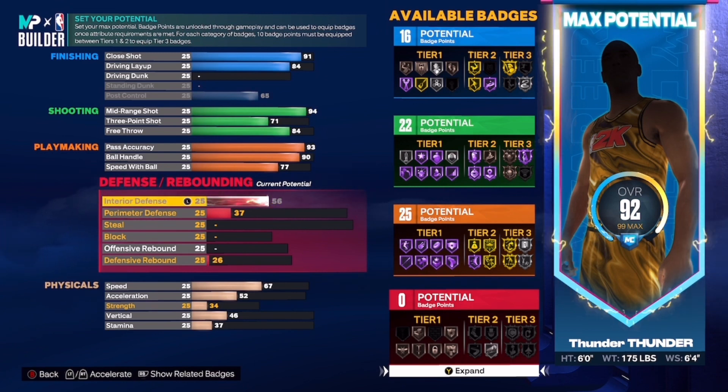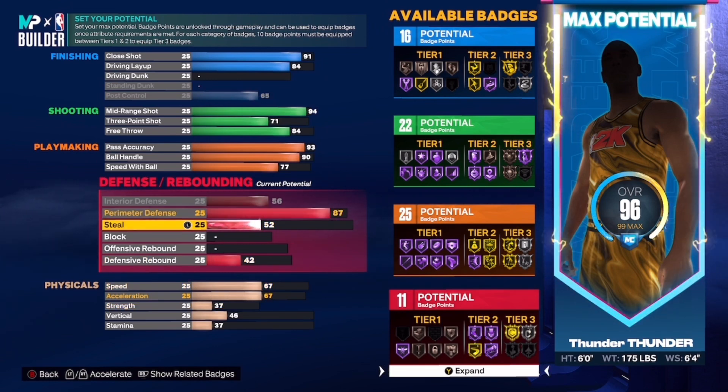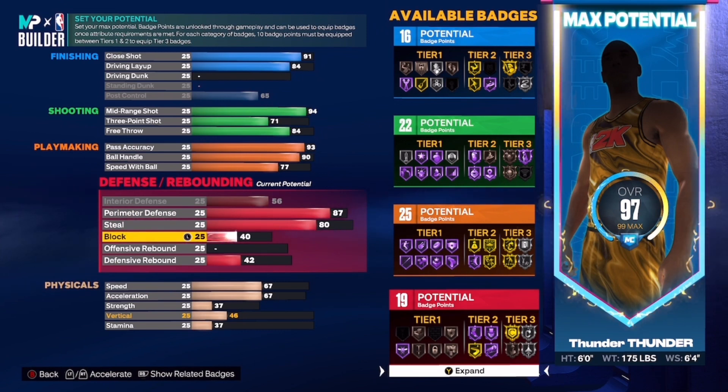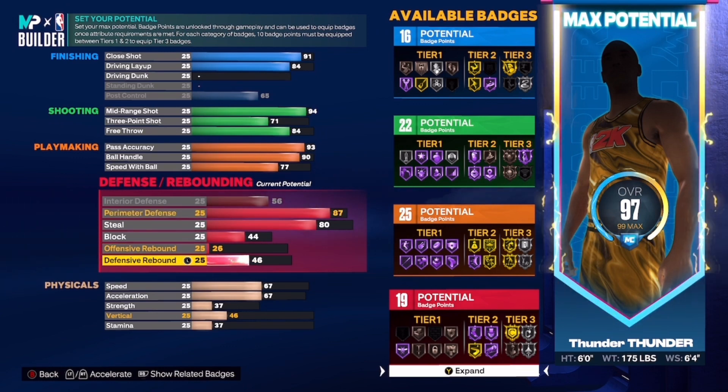The interior D you want to put to a 56. The perimeter D you want to put to a 87. The steal you want to put to a 80. The block you want to put to a 44. Offensive rebound put that to 26 and the defensive rebounding you want to put to a 55.